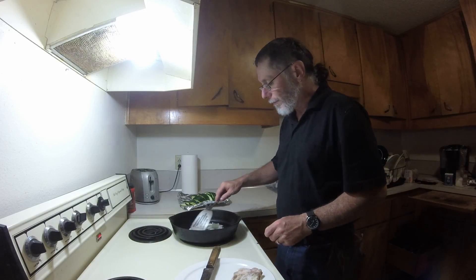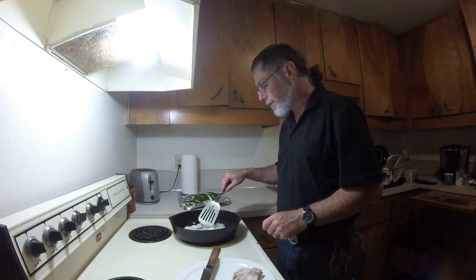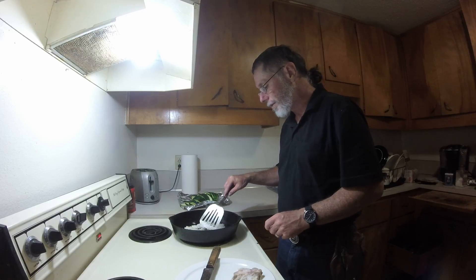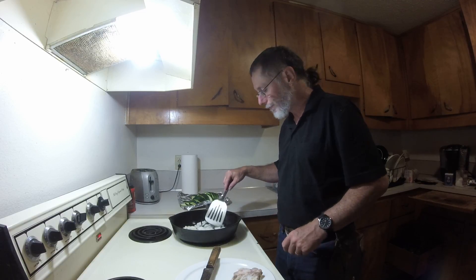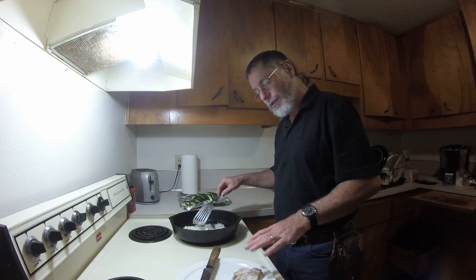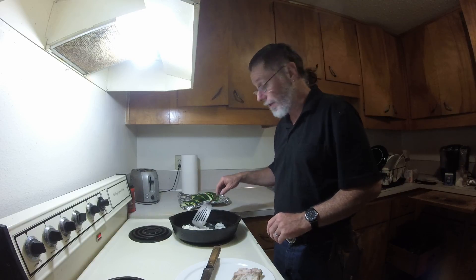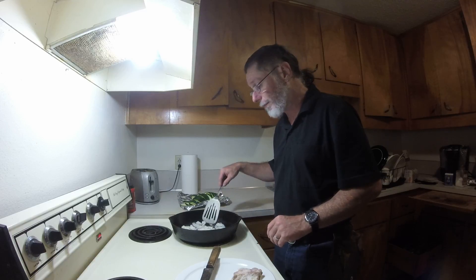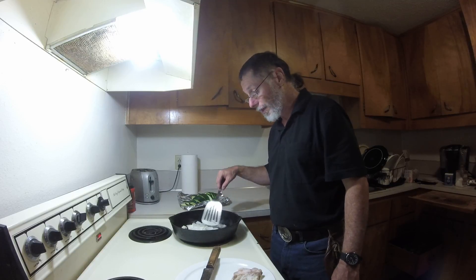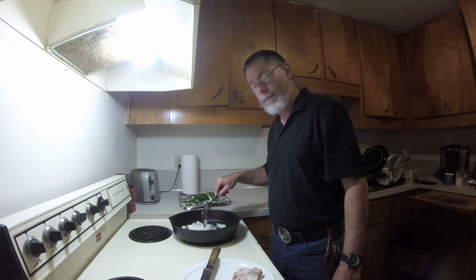Some people want to put butter in for flavor, which is alright. I'm just trying to get things going quick. Sometimes I don't have butter in the house and I've got to deal with what I've got. There's enough fat with this salt pork which I did up myself — it's not pork belly you buy in the store. I got the recipe from another video site on how to make salt pork, but I don't have time to go through showing you how to make that today.